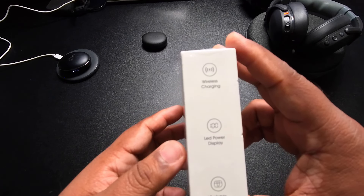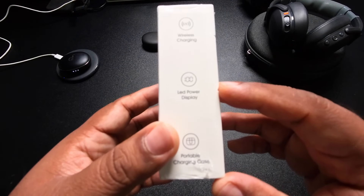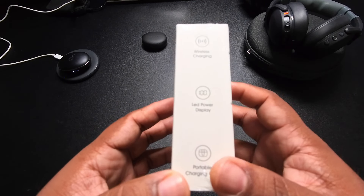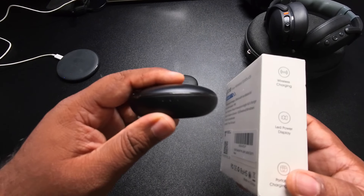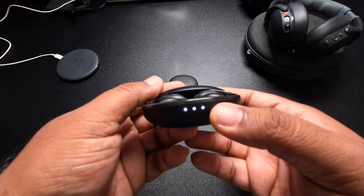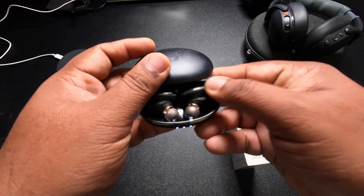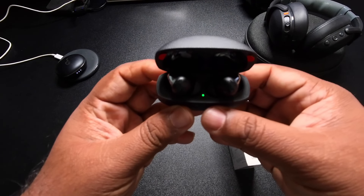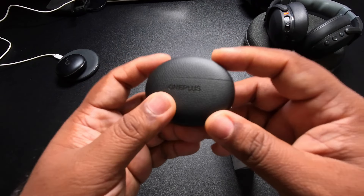One thing I do like about this is that the case shows the battery percentage and it shows you for both of the buds individually when you put them in the charging case. That's something I miss on my current ones, because you have to connect to the app to see. On the Soundcore, lights shine up when you open it so you know it's charged, but it doesn't actually show you how much battery is remaining on each individual earbud — just the case. Same thing with the OnePlus: green means up to 90% but it doesn't tell you anything about individual buds until you connect to them.